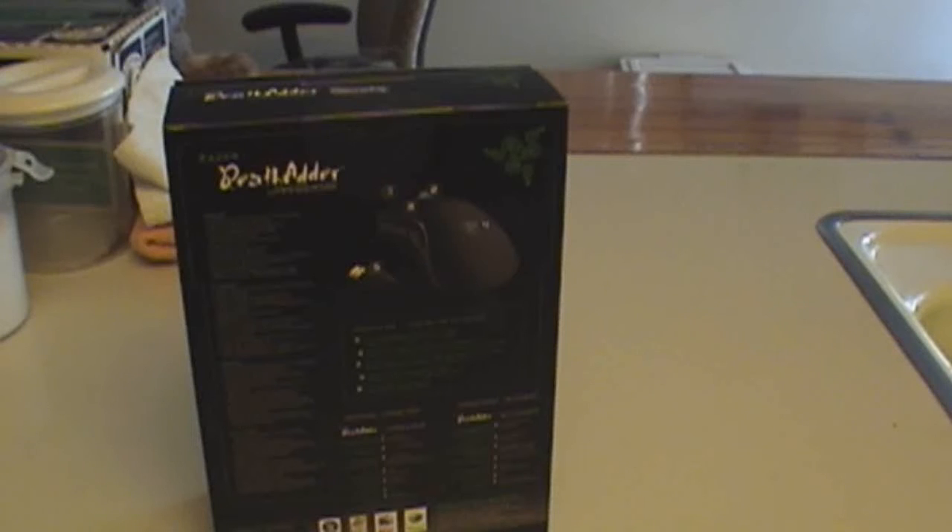I just wanted to get the mouse as soon as possible, so I just went ahead and drove to Best Buy and picked it up.